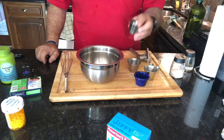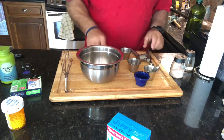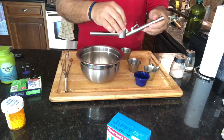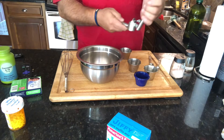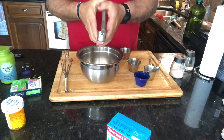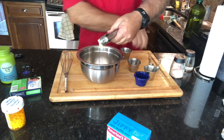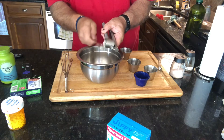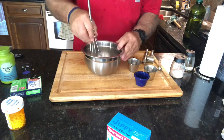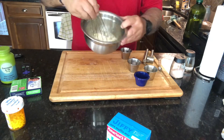Maybe a little more. Quarter teaspoon of salt. And I think I've shown you this little garlic press before — one big clove of garlic. We're going to make this garlic nice and fine, get it all pressed in there. There it goes. And now all we do is take and get this all mixed up.